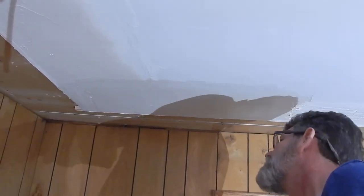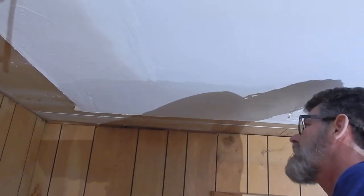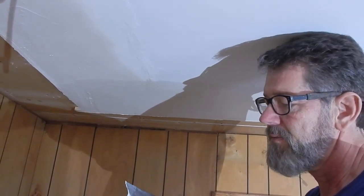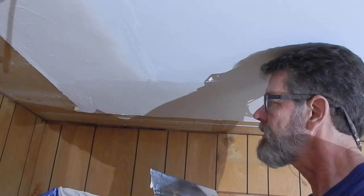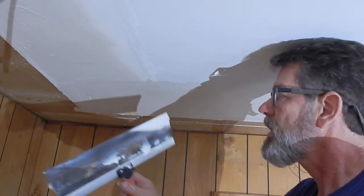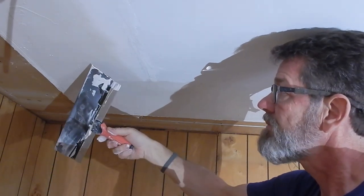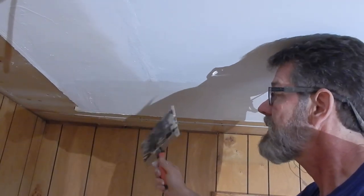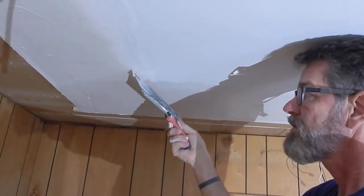This is looking pretty nice. I've filled in quite a bit, and even though this is setting-type joint compound it is going to shrink a little bit. So I'm going to let this set and dry. Once it dries it will change in color from a darker color to a lighter color. Then I'll come through with a light sanding and take some other joint compound to go over everything to make sure it's nice and smooth, especially along the edge.